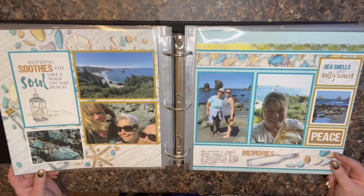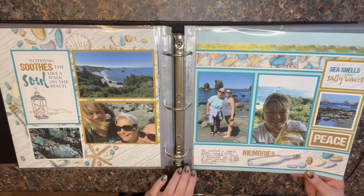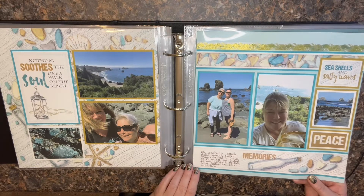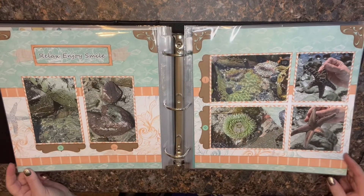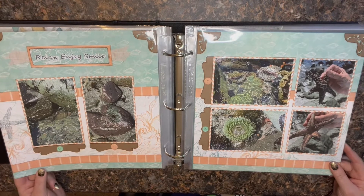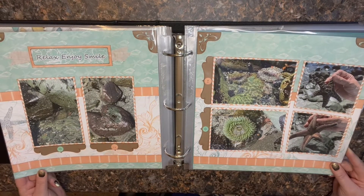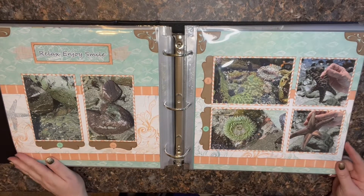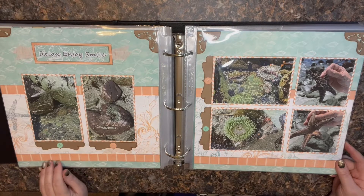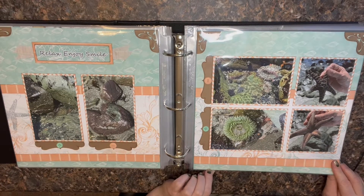Club Scrap does have a skip option. I've really only skipped it a few times the whole time I've been a member, which dates pretty far back. This next one looks like Quick Quotes — one of their page kits. I never know when I look at my Quick Quotes layouts if I did it exactly like their kit showed or if I ended up changing it, but it's definitely Quick Quotes.